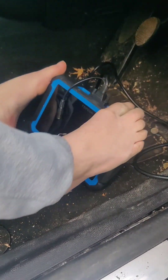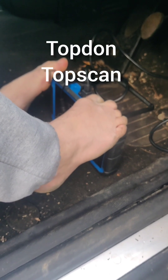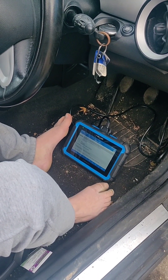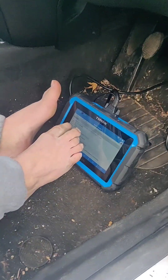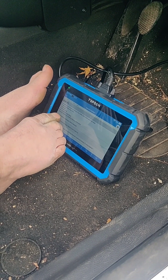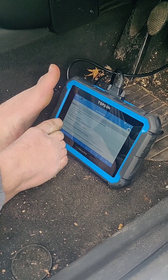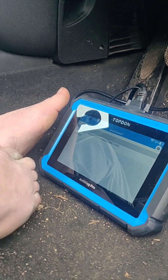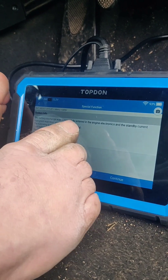You can also do this with the other diagnostic tool I've got. We need to do registered battery exchange — F2. Battery exchange is entered in the DME. Engine off, ignition on. The battery is 70 amp hour AGM — enter battery exchange, same capacity, so we press F1. Battery exchange is entered in the engine electronics. Please wait. Battery exchange was successfully entered in the ECU and the standby current was reset successfully.